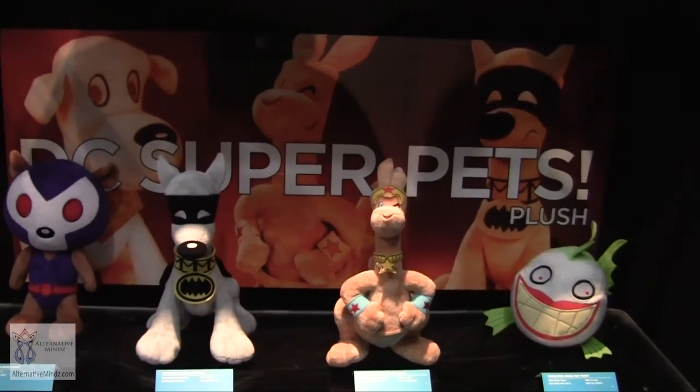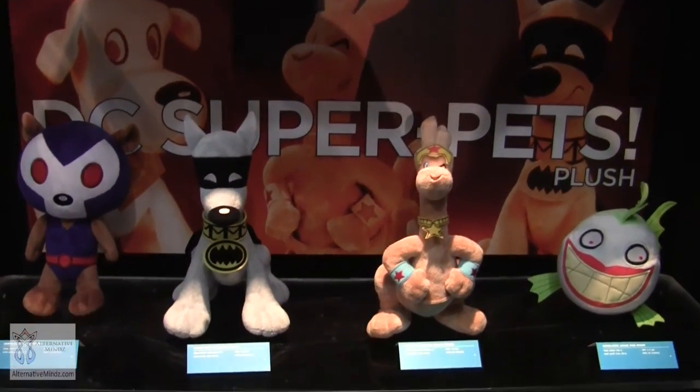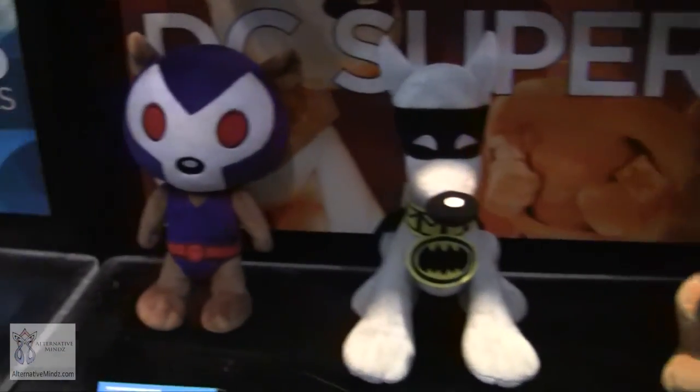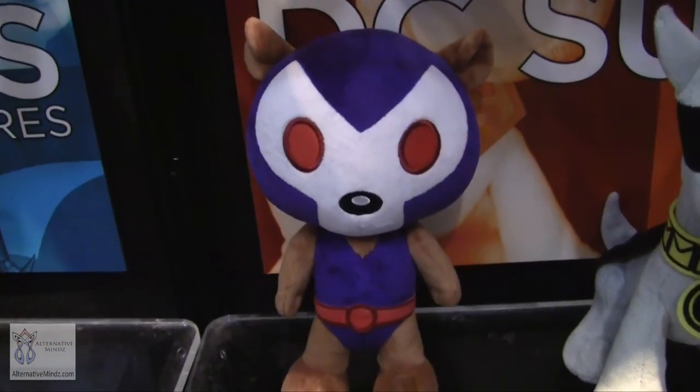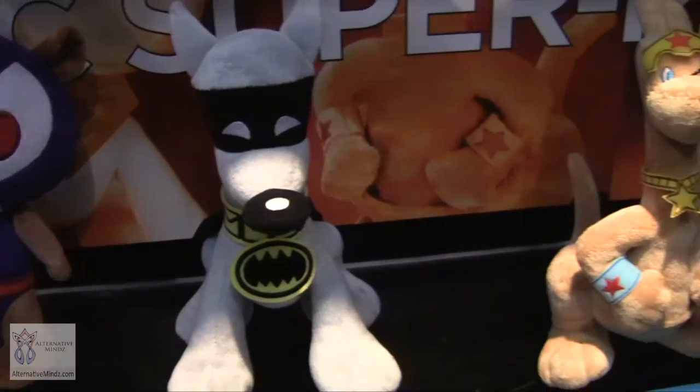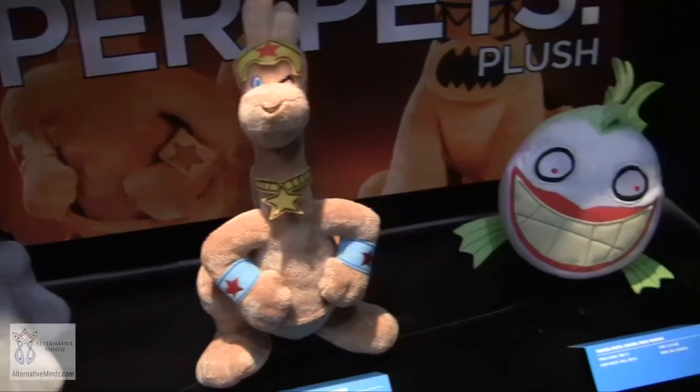We also have our Super Pets plush line continuing — Osito the bear for Bane, Ace the Bat-Hound, Jumpa the kangaroo, and one of the Joker fish. They're super cuddly and we're loving going deeper into the types of characters in this line.